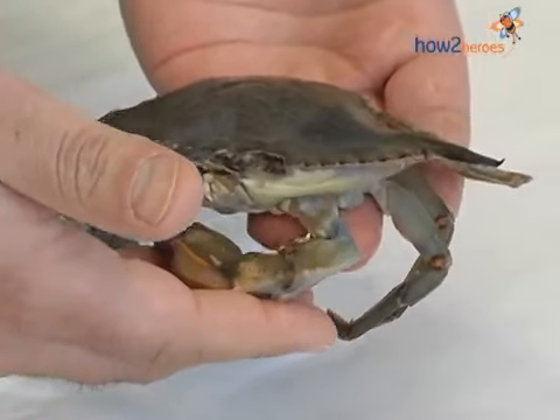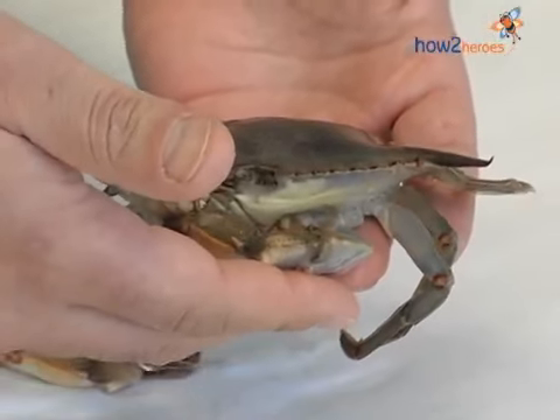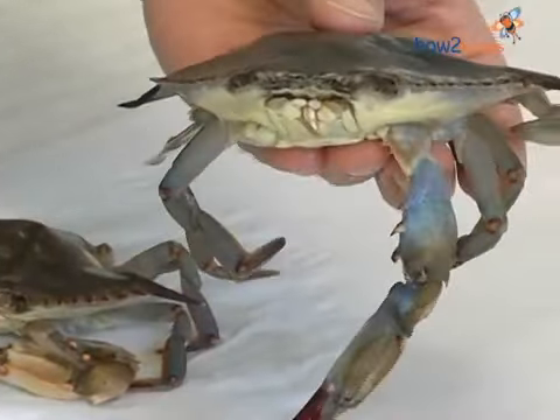Most fishmongers will clean them for you, but in case they don't, I'm going to show you how to do it — and it's very easy. All you need is a pair of kitchen shears, as shown here. This here is the soft-shell crab. There's just a few things we need to do to the crab in order to get it ready to be cooked. We start with a pair of shears.